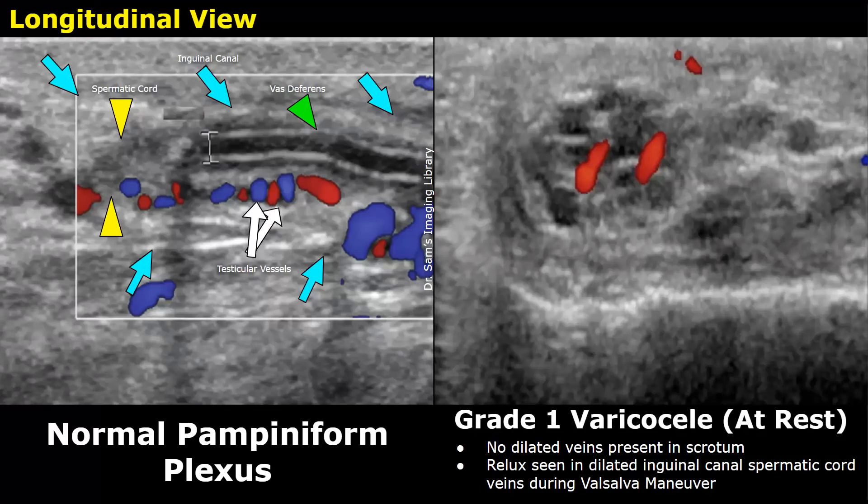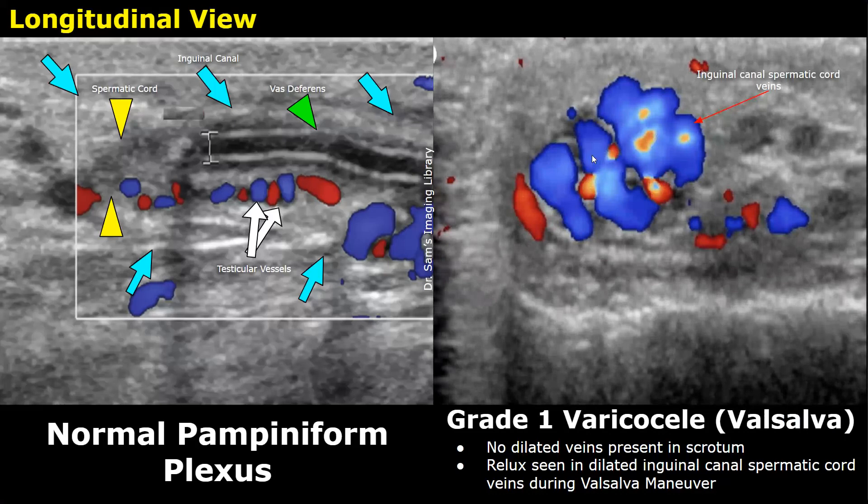The image on the right is of a grade 1 varicocele, taken from the inguinal canal showing testicular vessels. This image is taken with the Valsalva maneuver. You can see large color vessels indicating flow reversal in the veins — reflux. The diameter of the veins also increases with the Valsalva maneuver. This is seen in a grade 1 varicocele.